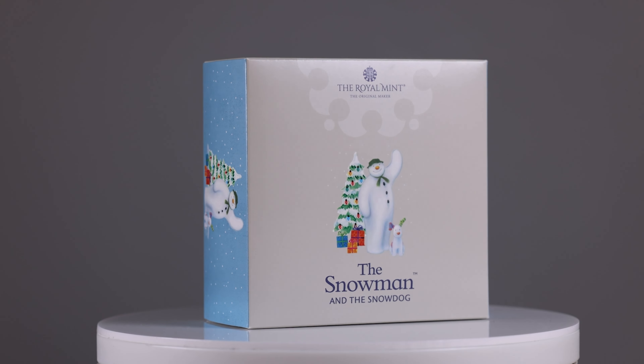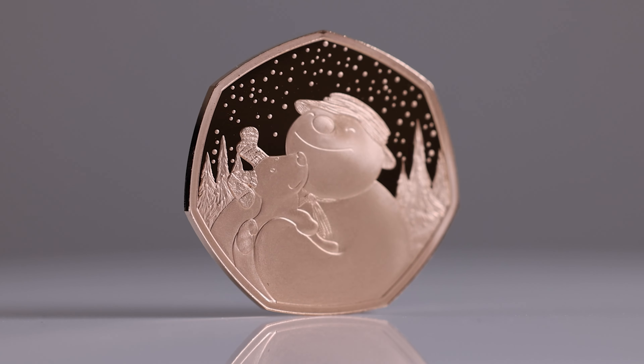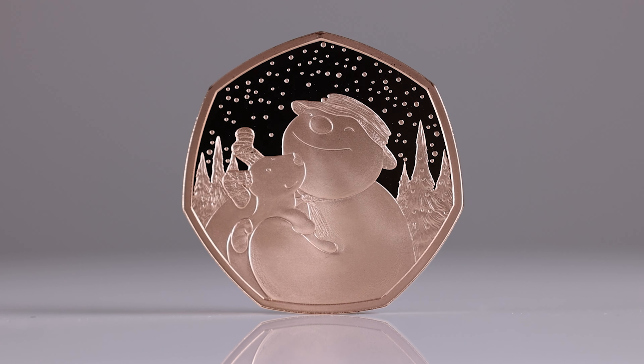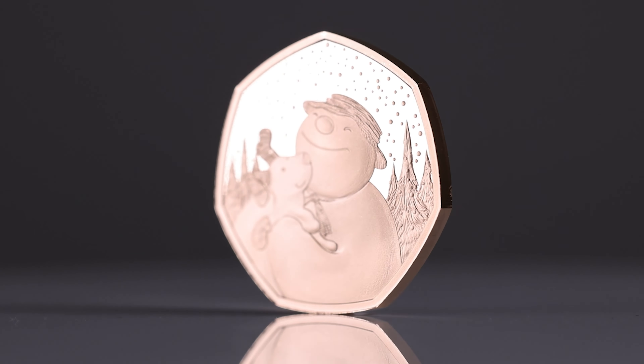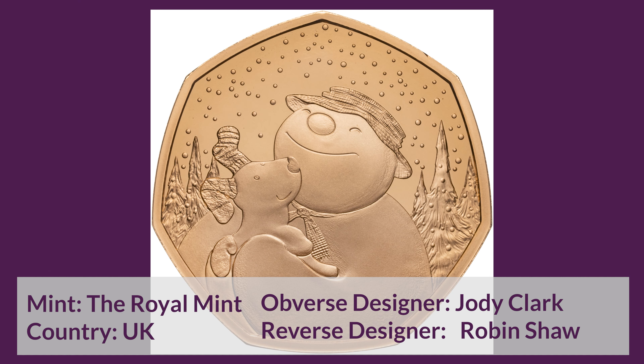Hello and welcome back. Today we're looking at the 2022 The Snowman and the Snowdog Gold Proof 50 Pence Coin. These proof coins are produced at the Royal Mint and are the first coins in the Snowman series to feature the iconic Snowdog. This coin celebrates 10 years since the release of the Snowman and the Snowdog with a new original reverse design by the award-winning illustrator Robin Shaw.